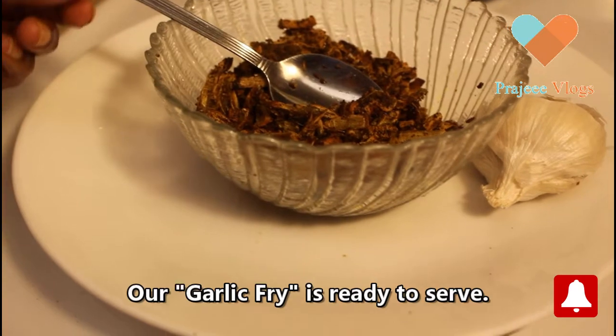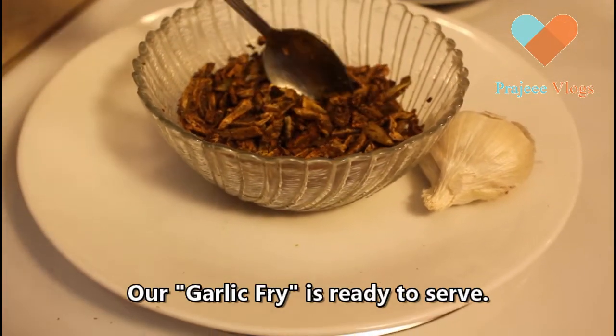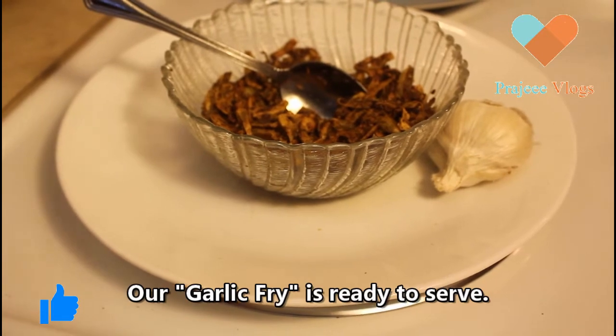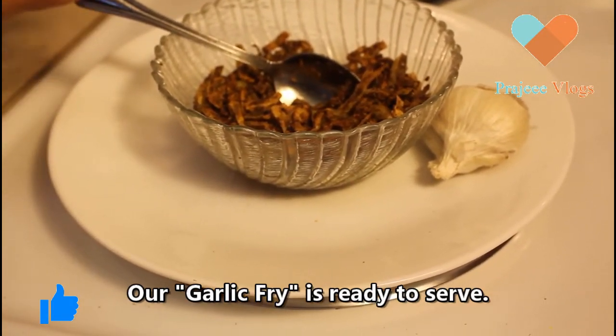Now we are going to dry fry. We are doing a lot of immunity and garlic.